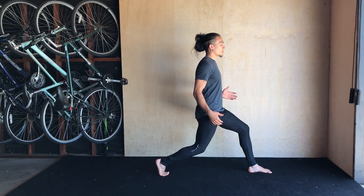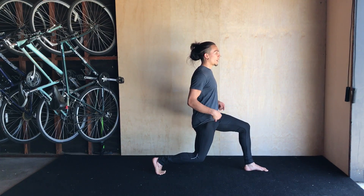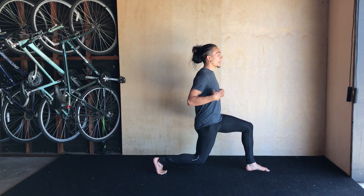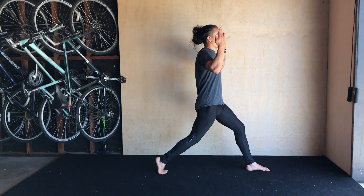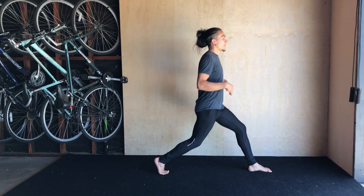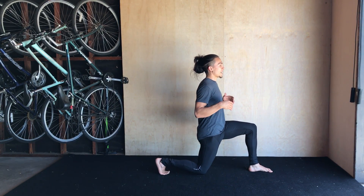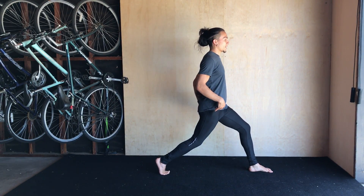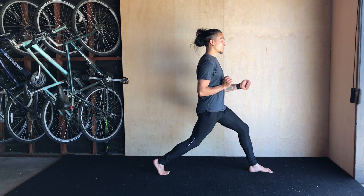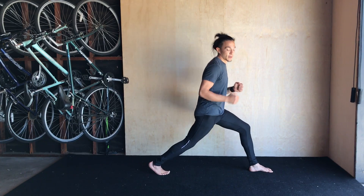Next I'm just going to lower my knee straight down to the floor right underneath my torso and then come back up. I'm not leaning forward as I go down, not dropping back — just dropping straight down on top of that knee and pushing myself back up. I'm using my left glute, my front leg glute, and my back quad to push together to drive me up and down.